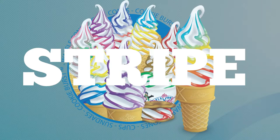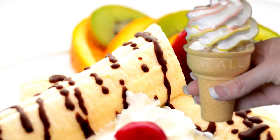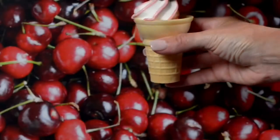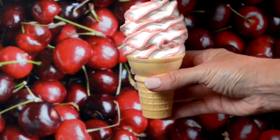The original Flavor Burst concept and still a best seller today is our Stripe unit. This type of unit dispenses beautiful ribbons of syrup around an ice cream, frozen yogurt, or custard base. There are over 35 different flavors available for our Stripe units.